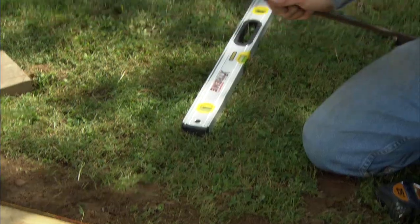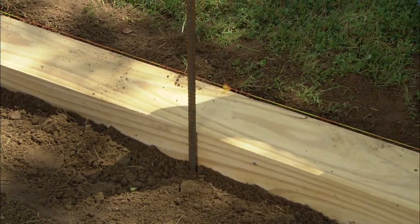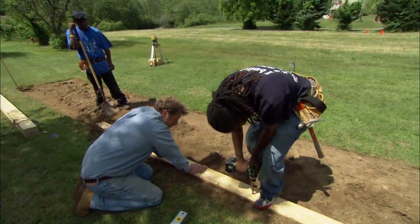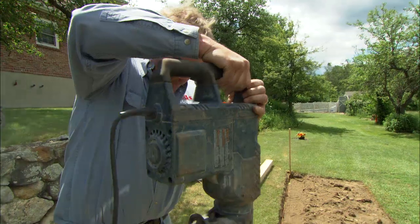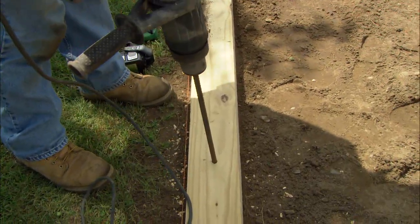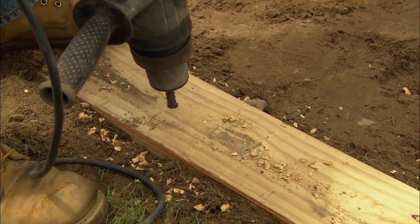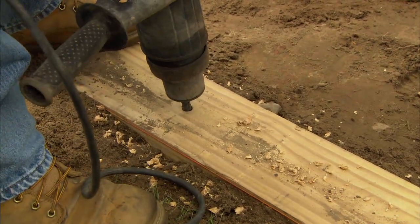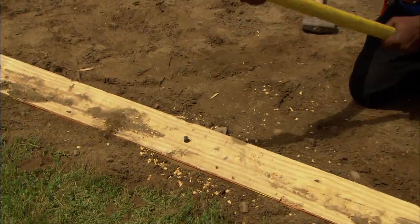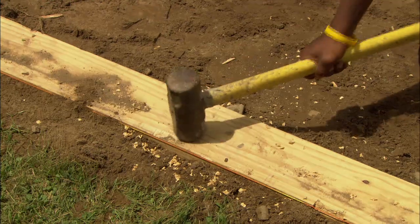To do that, we're going to drive this half-inch by four-foot-long piece of rebar right through the timber. To do that we have to drill a hole. This is actually a rotary hammer, and this is going to drive that re-rod right down. Now all you got to do is finish that off for me — nice and flush.